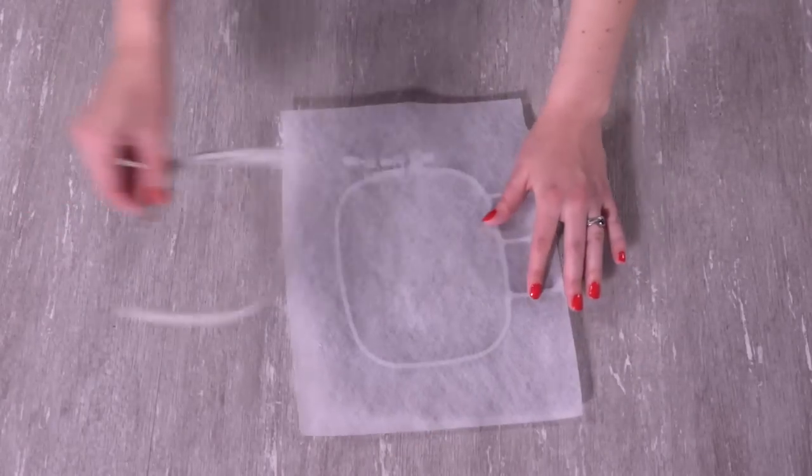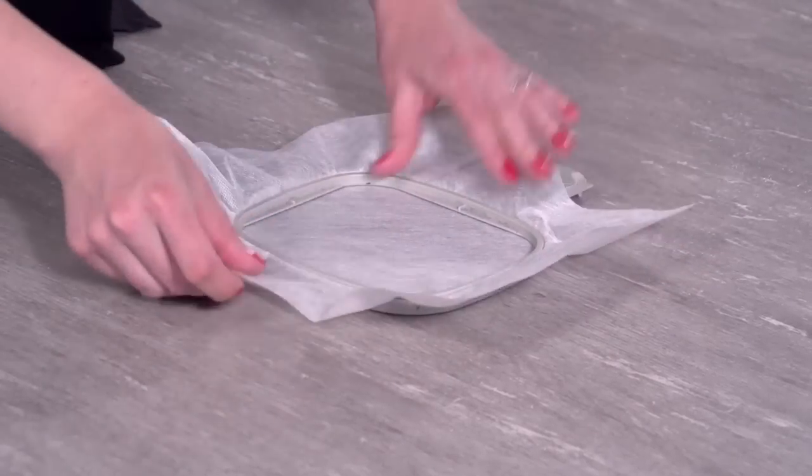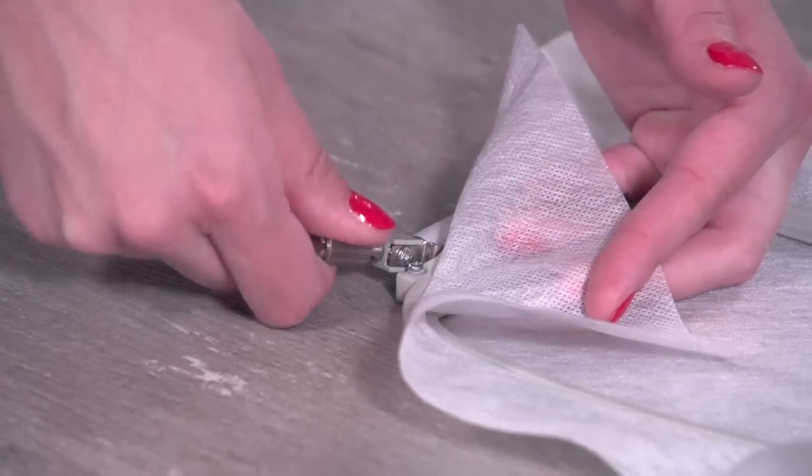First, hoop a piece of heavyweight water-soluble stabilizer. I'm using Vilene, but you can also use Sulky Ultra Solvy. Hoop it nice and taut and tighten the hand screw.